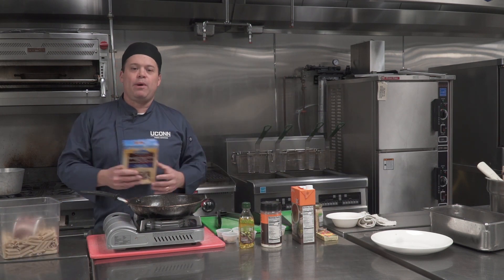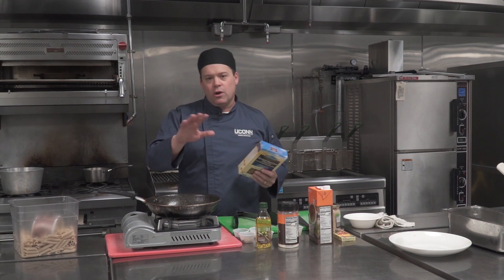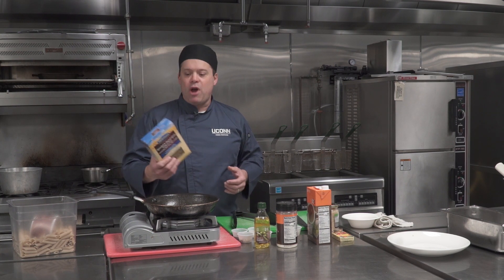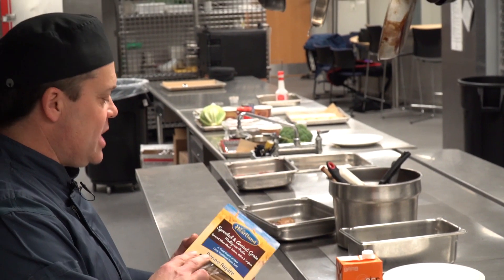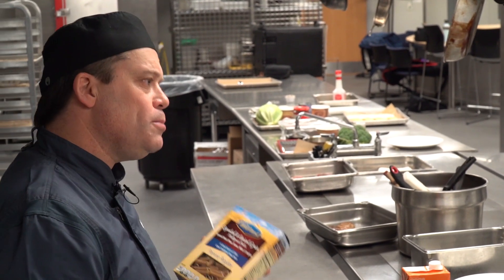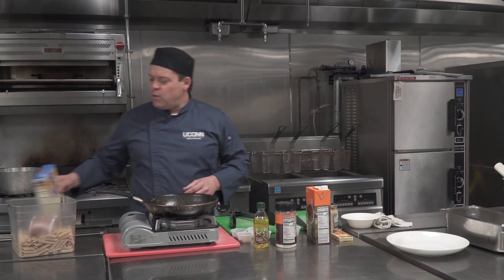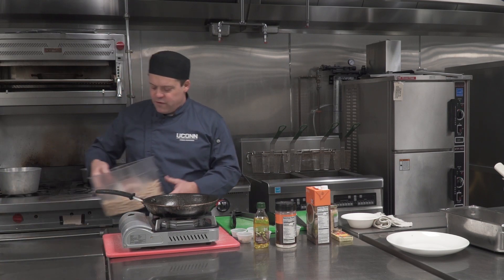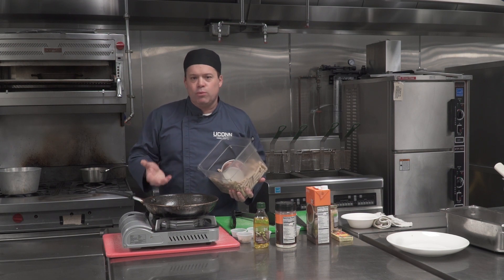So we're going to use a pasta today. When you go to the store, you really want to take advantage of what's out there. If you go to the pasta section, look around — you'd be surprised. You can get a whole box of pasta. This one right here was a dollar a box and it's actually a whole grain pasta, which is a much healthier pasta. This is about four to six servings, and all I did was cook it following the box directions — about nine to eleven minutes in boiling water.